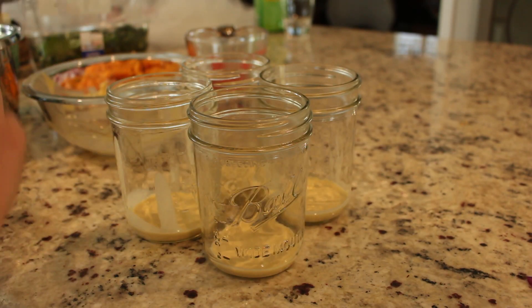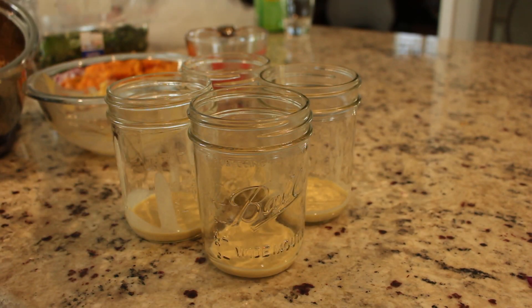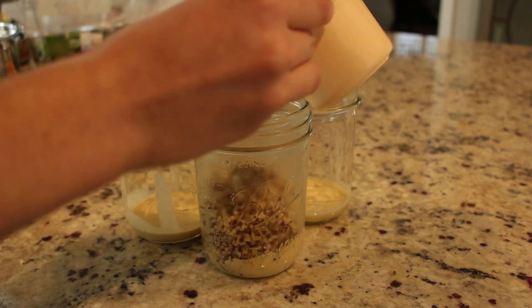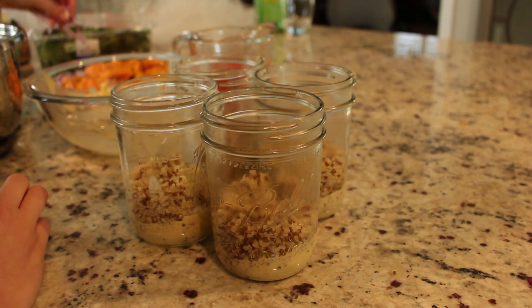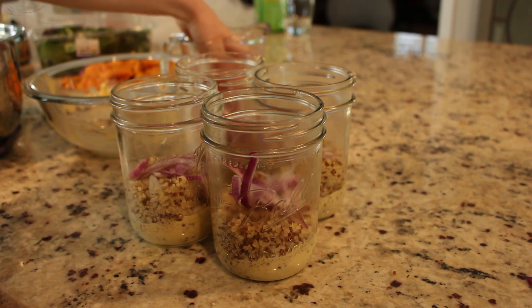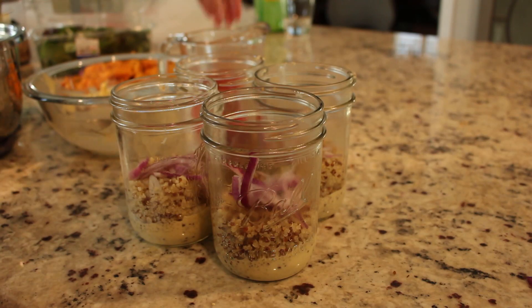Next we are going to add in our quinoa — about two thirds cup per mason jar. Then add in your onions, and go ahead and add in your tomatoes.